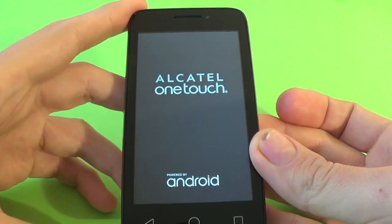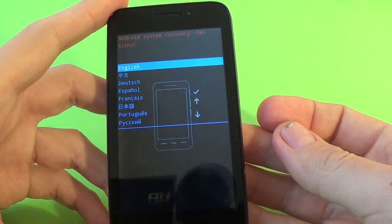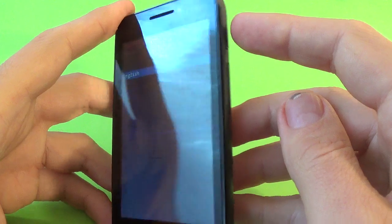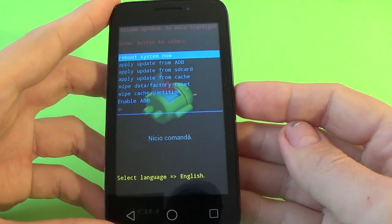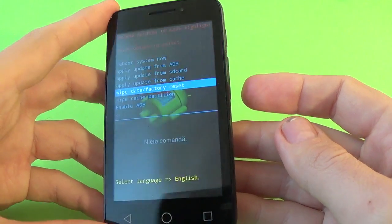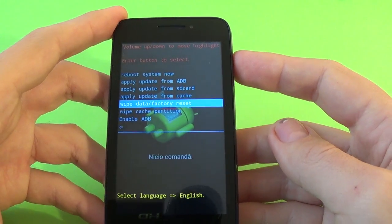Now select English by pressing the power button. Then with volume down, select wipe data factory reset, and push the power button to confirm.